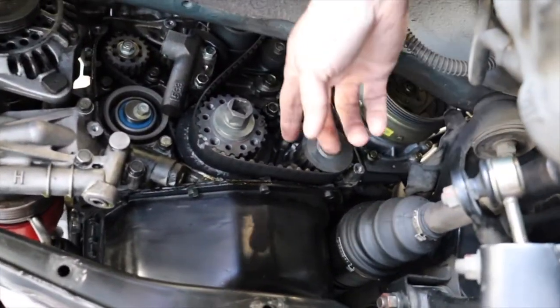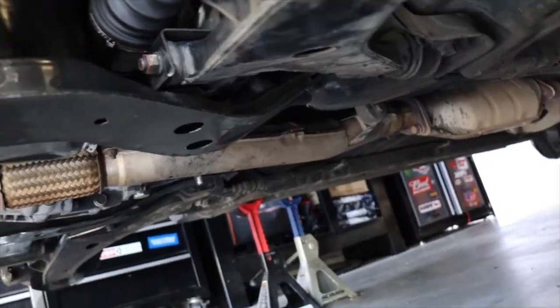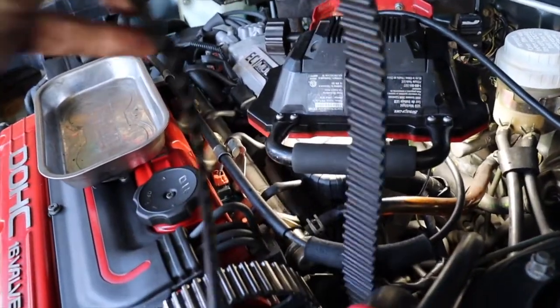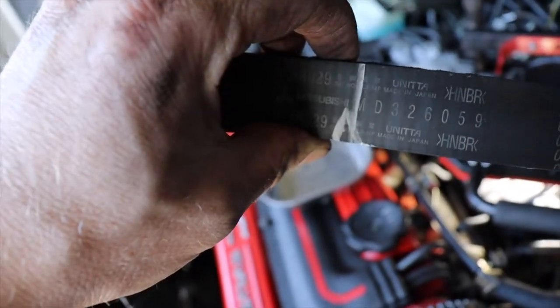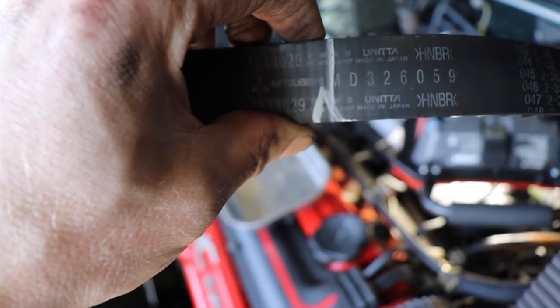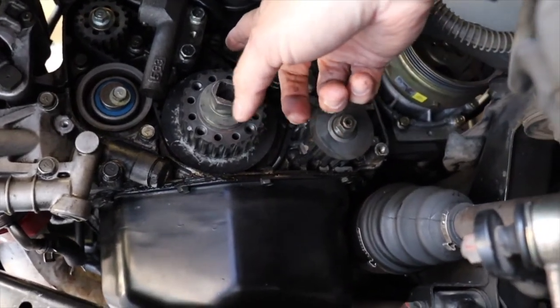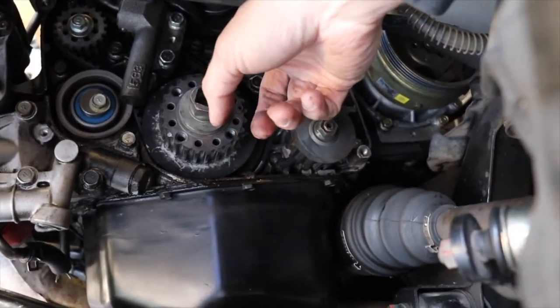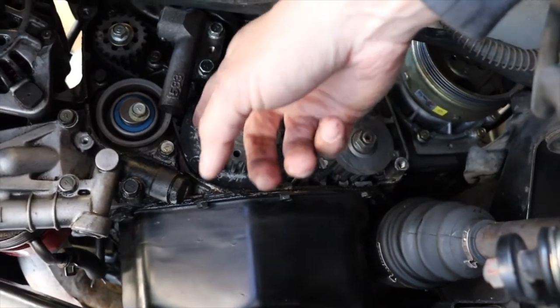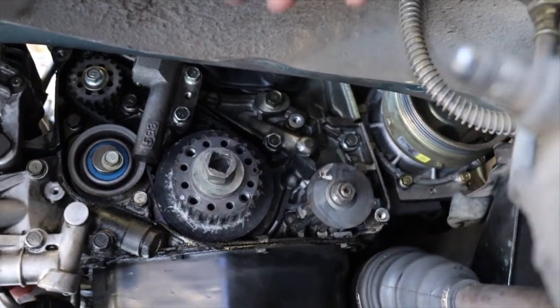Now we can actually get onto the belt — you'll see the tension is now gone. We can slide it off the crank pulley. Now our belt's loose and we can remove it from the vehicle. I made timing marks on the belt, and I'll transfer those onto the new timing belt to have alignment marks so I can put it on in the right place. The next step is to remove the actual crank bolt and pull off the little gear, which gives us access to the balance shaft belt. Pretty easy to replace that.